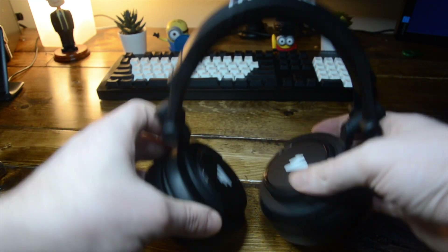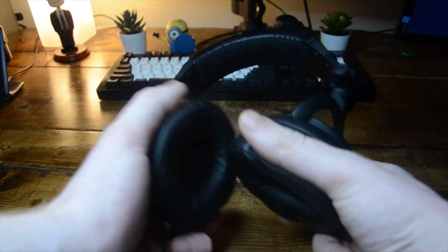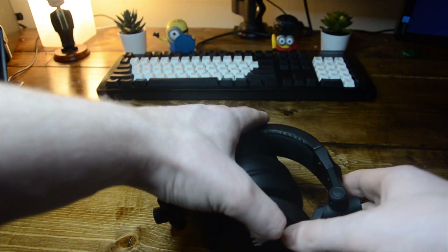The ear cups are pretty flexible and you can place them however you want with a lot of movement. One thing that's odd — I haven't seen this on any other headphones — is that the ear cups are spring-loaded. You can rotate them 180 degrees, but they won't stay there; they'll return to their original position. It's a bit weird, but honestly not too bad.